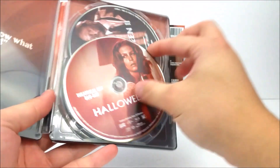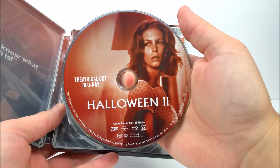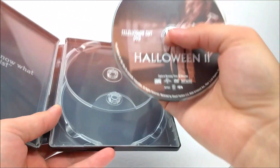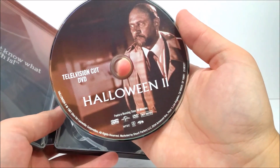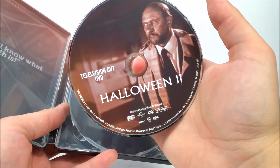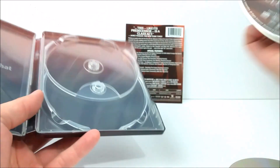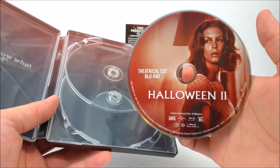Open it up and you get your two discs. You get your theatrical cut on Blu-ray, and then you get the television cut version with Dr. Loomis on the disc art — but that one is actually a DVD. It could have been better if it was in Blu-ray format. Why would you want to watch the television cut on DVD? Let me know in the comments if you guys understand that decision.